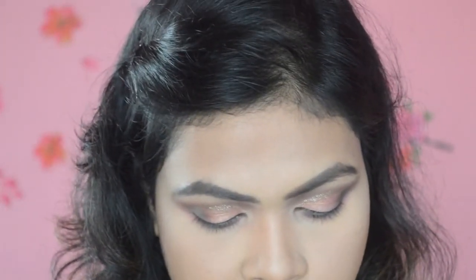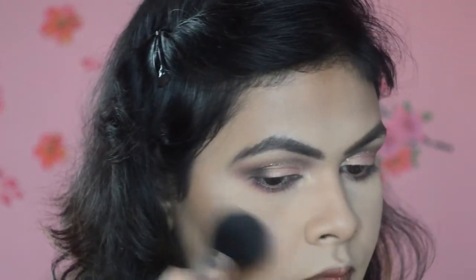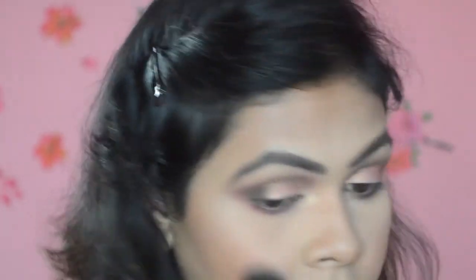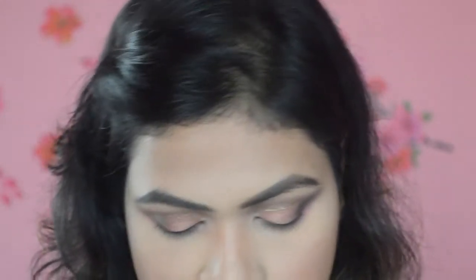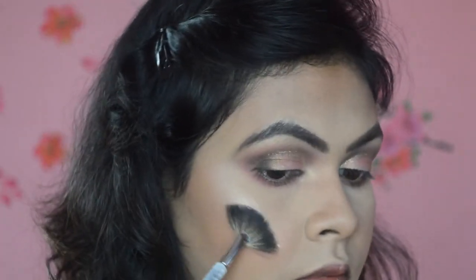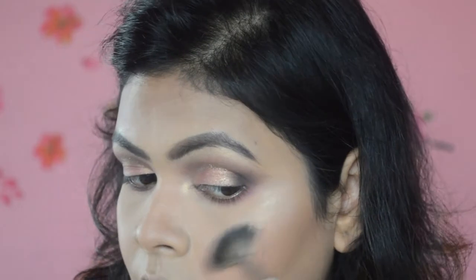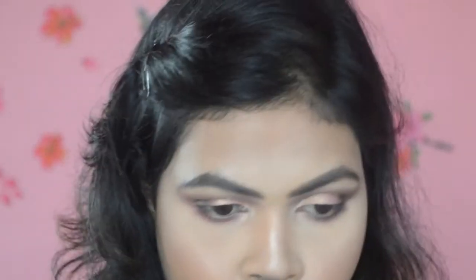Next is my blush — I'm going to use the Lakme Absolute Illuminating Shimmer Brick in the shade Pink. I love the finish it gives to my cheeks; it has a very finely milled shimmer that looks so good on the skin. That will be followed by my highlighter — I'm using the Becca x Jaclyn Hill Champagne Pop. Finally I'm going to quickly spray the PAC Microfinish Makeup Fixer on my face.